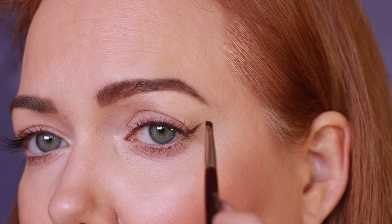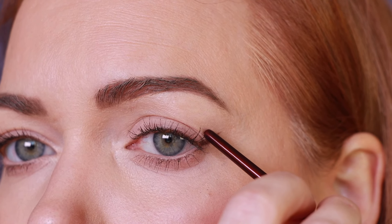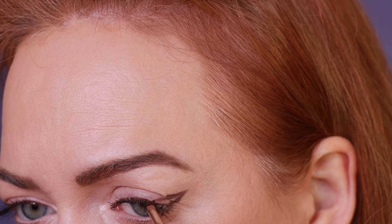Still looking straight ahead, I'm going to draw right over this hooded skin and connect it to the top part of my crease. I try to keep this as small as I can. The first time you do this it's going to feel so weird — drawing over the skin is just a very strange feeling. Now I'm going to bring that down to my lash line.